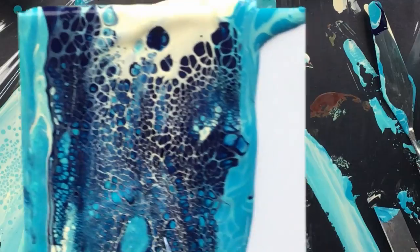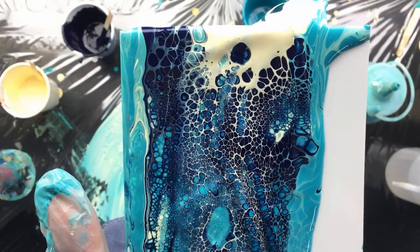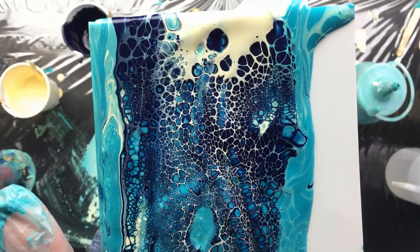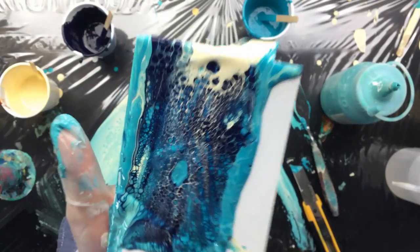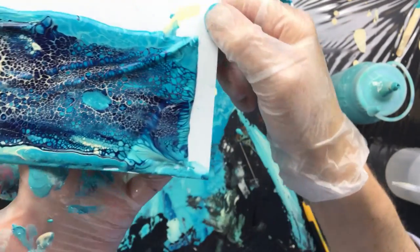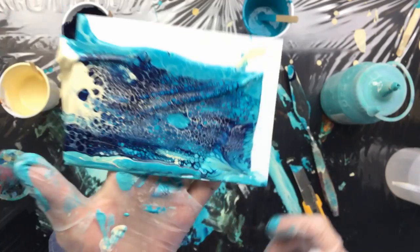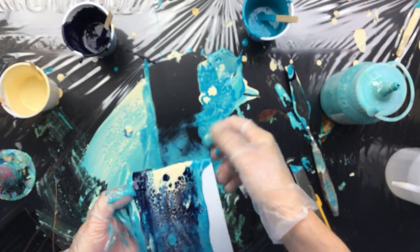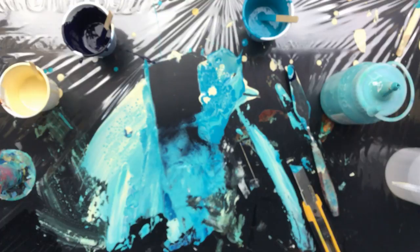There it is — now can we get you into focus? See how pretty that is? That is amazing! I even like what's going on down here. Those are the most amazing cells I've ever seen. Okay, let's keep this — gotta put it away.